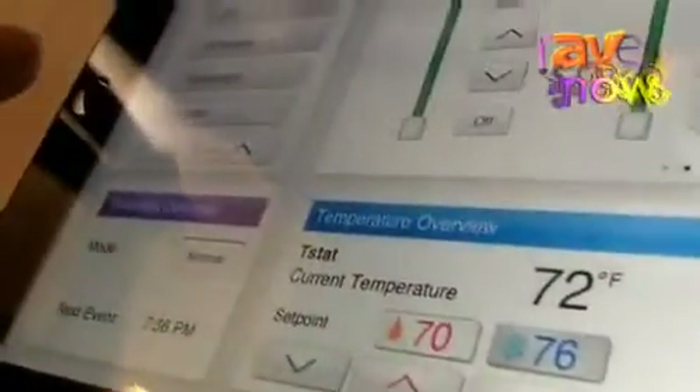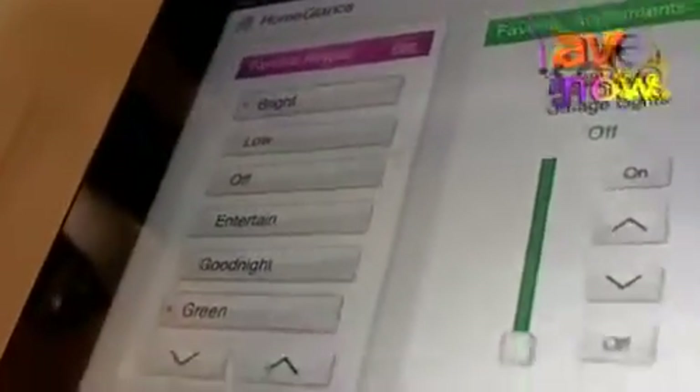Also, from the home glance screen, you can scroll through other lights in the house that are your favorite ones that you like to control. You can also see the current temperature in the home, as well as a favorite keypad where you can set settings as well as scenes across multiple rooms.